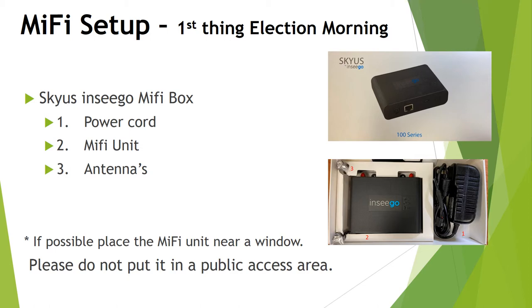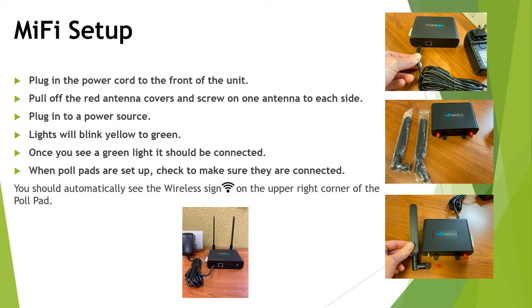The first thing on election morning is to set up your MiFi unit. This MiFi unit will provide connectivity to the iPads and will be located either in your clear tote or in the blue box with other supplies. To set it up, plug in the power cord to the front of the unit. If there are red antenna covers on your unit, pull those off and screw in one antenna on each side. Then plug the power cord to a power source — make sure it is a working outlet. The lights will blink from yellow to green, and once you see green lights, you'll know that you have connectivity.